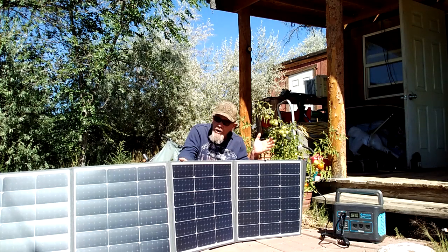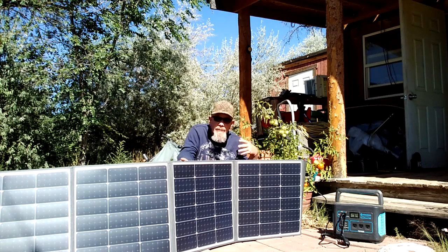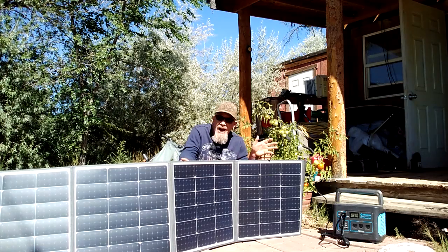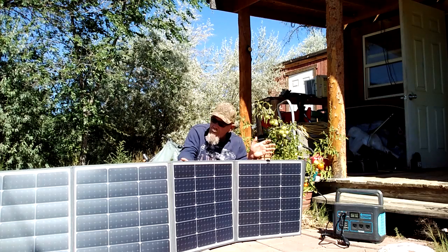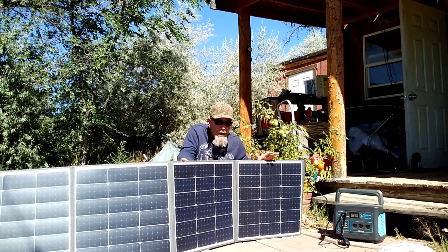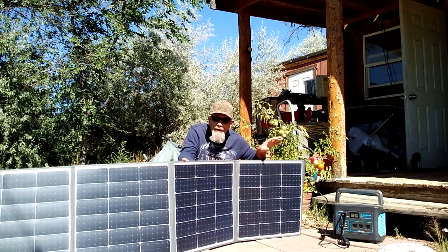I think this would be a good choice of panel for an application where you may need to use it for more than one power station or more than one use. Again, that is made by ShineGiant on Amazon at a very reasonable price. From what I see it's very high quality, IP65 rated for outdoor weather — it should hold up very well and be a useful product. Alright folks, have a great day.